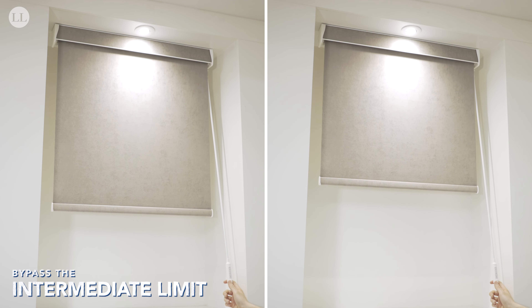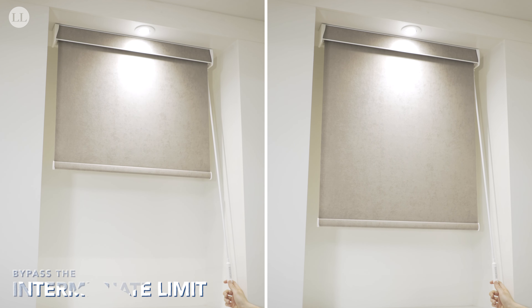In order to bypass any intermediate positions, all we have to do is double-tap the up or down button and the blind will skip past the middle position and through to the upper or lower limit.